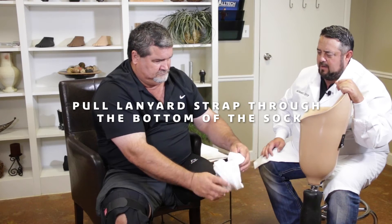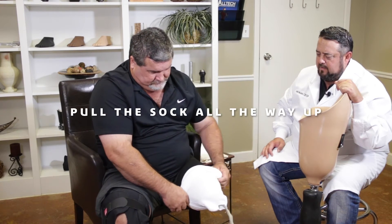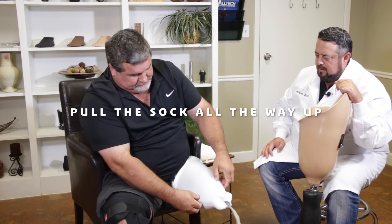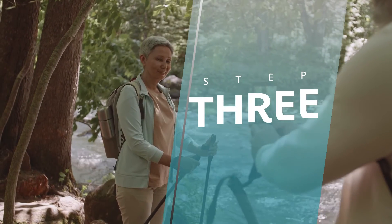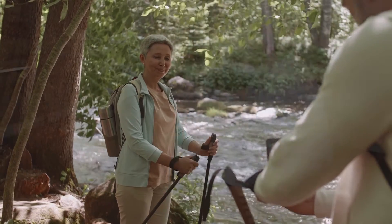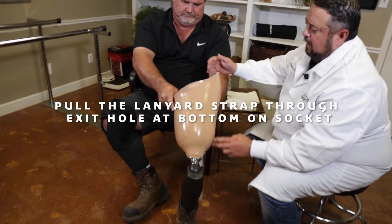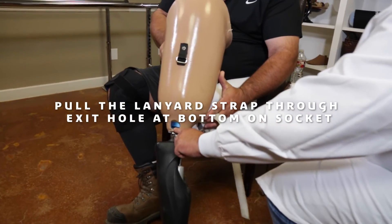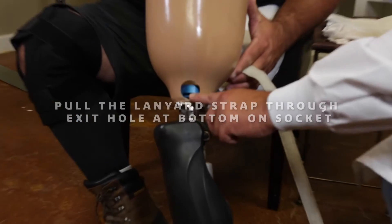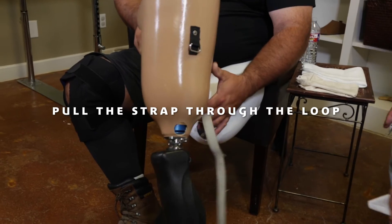The lanyard goes right through the bottom of the sock and he's going to pull the sock up all the way up — we have no wrinkles in it. Then what he's going to do is take the lanyard strap, drop it down through the bottom of the socket through an exit hole here, so the strap comes out there. He pulls himself into the socket, comes up through the loop, back down onto itself, and that locks him into the socket.